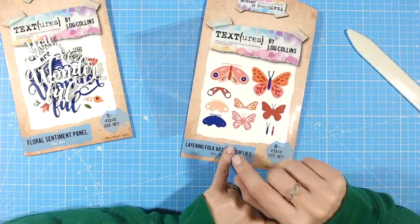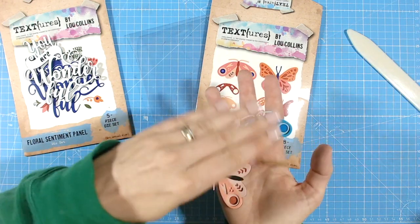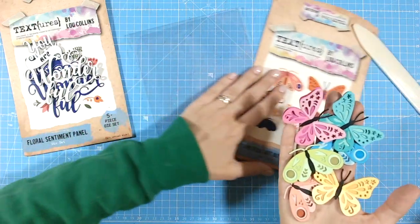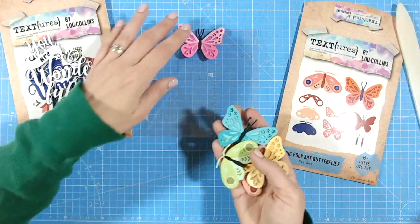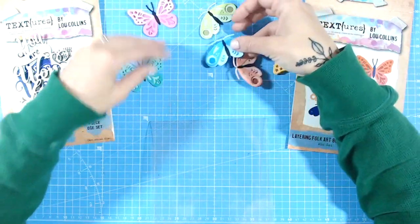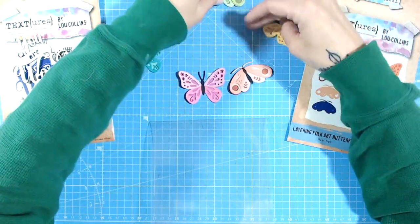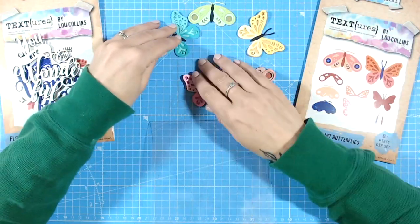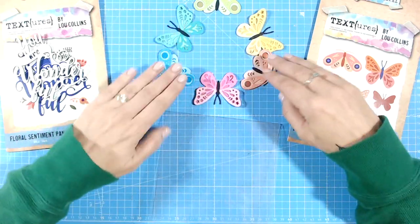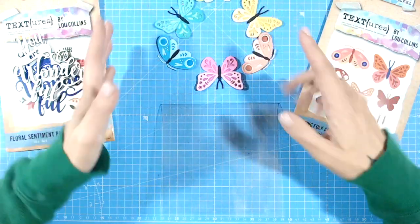I'm also using the layering folk art butterflies from the same Floral Folk Art collection. I've already die cut and layered these up in six colors from the rainbow — nice bright summery colors. I'm going to scatter these in a circle, with the sentiment going on top. When arranging the colors, I think of the rainbow: pink, orange, yellow, green, teal, then blue going back into pink. That's the pattern I'll use to place them on the card.